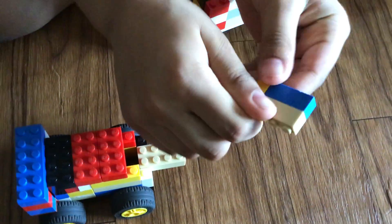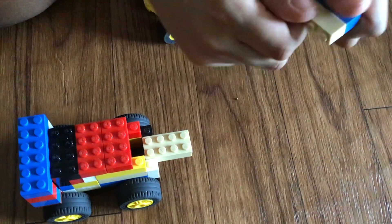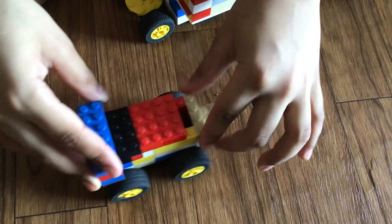Then this bottom one — get this bottom one and put it somewhere, right? And this one, put it on it.